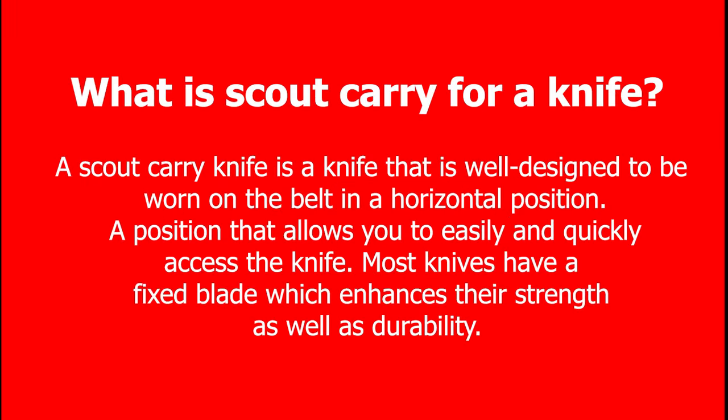Looking for the best knives out there? A scout carry knife is a knife that is well designed to be worn on the belt in a horizontal position — a position that allows you to easily and quickly access the knife. Most knives have a fixed blade, which enhances their strength as well as durability.